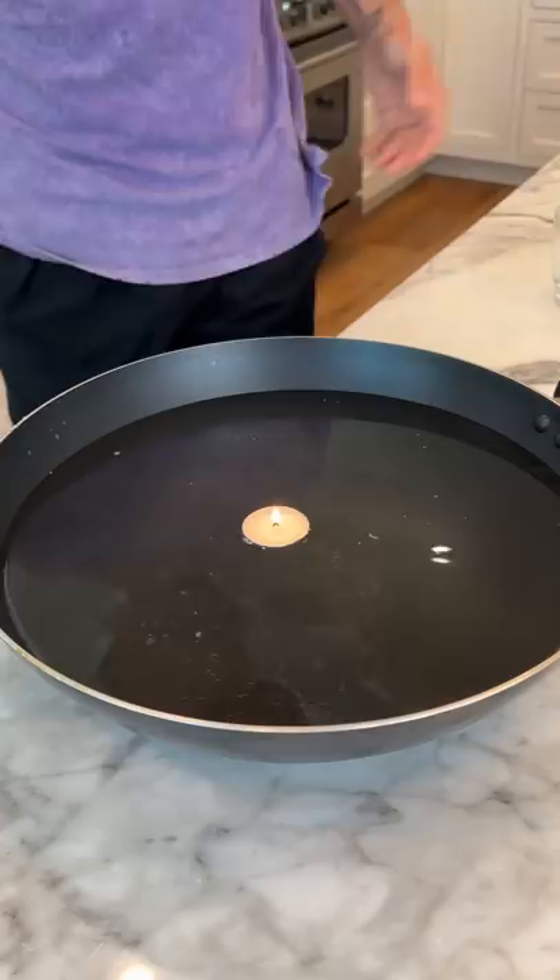So we have our tea candle here, and if we set it ever so gently in the water, just like that, perfect.